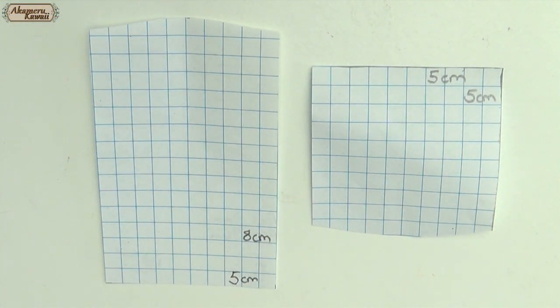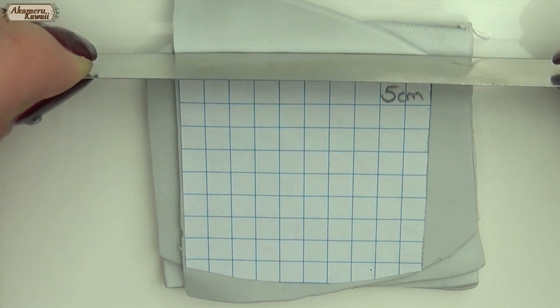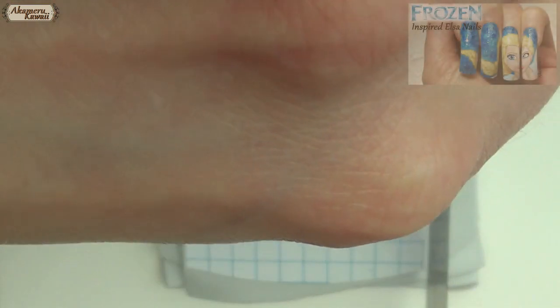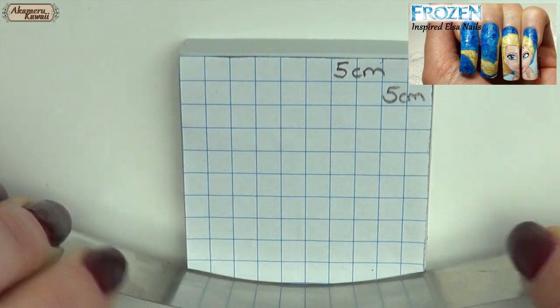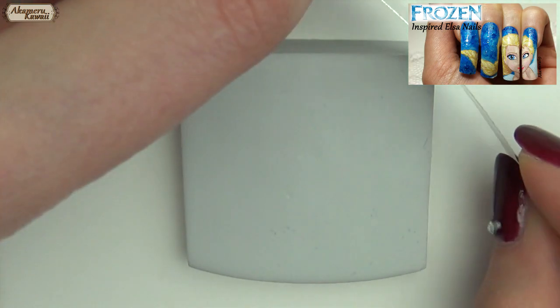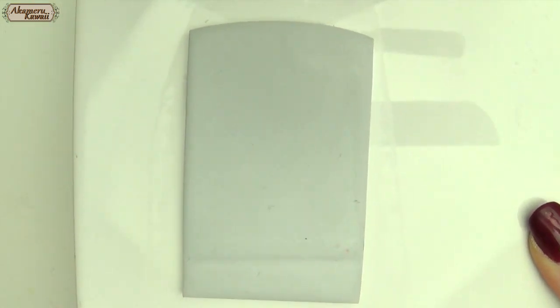First up I made a stencil for the back and the seat of the chair. The seat I cut out from pretty thick polymer clay. Round off the edges and then cut out the back in thinner clay.